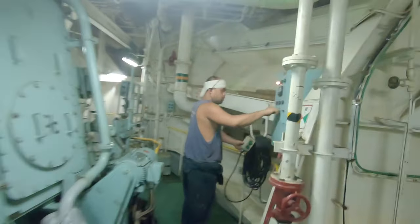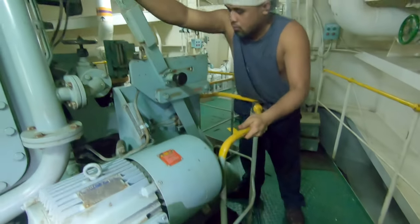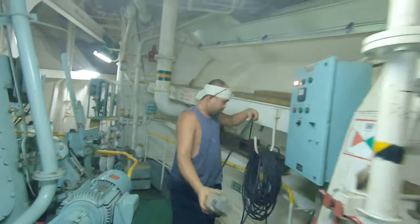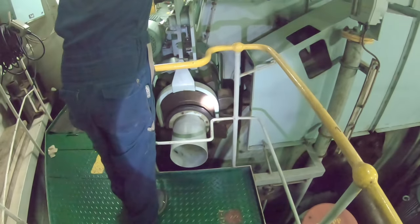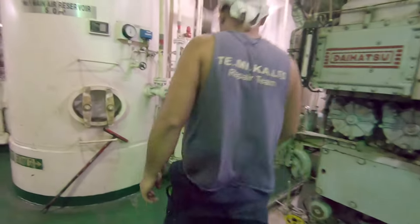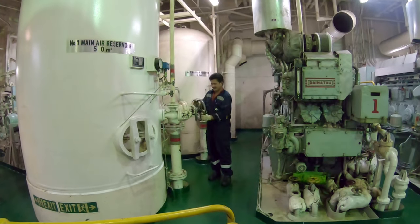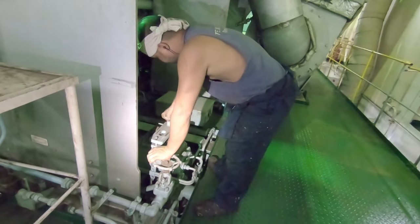After 20 minutes of turning the engine, stop the turning gear and disengage it. Open the main air supply from the main air reservoir, then open the main air starting valve — this is the compressed air used for starting the engine.